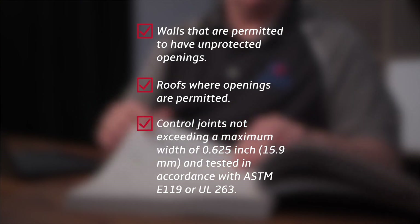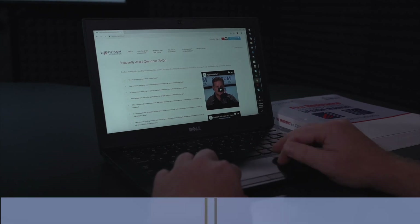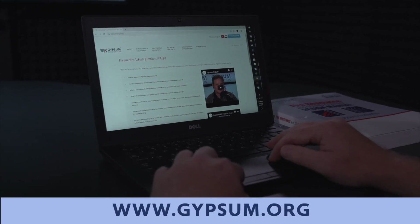In addition to this, the void where curtain walls come into contact with the floor-ceiling assembly also have their own specific requirements set forth in the code. More information on this is available on our website, www.gypsum.org. Thank you, Michael. If you have any further questions about this topic or any topics related to gypsum panel products, do not hesitate to email us at info@gypsum.org. Thank you.